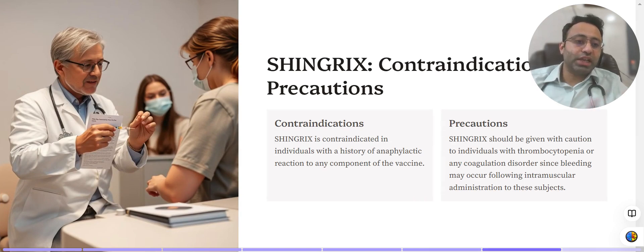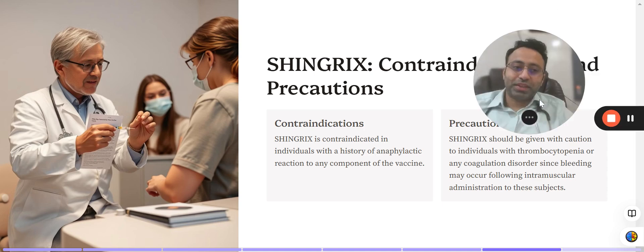Coming to contraindications and precautions: first, if there is an anaphylactic reaction to any component of the vaccine, it should not be given. Second, any patient with a bleeding disorder or thrombocytopenia should not receive intramuscular injections — not just this vaccine, but any intramuscular injection — due to high risk of bleeding. That's all about Shingrix. We'll come back with a new video. Thank you so much for watching.